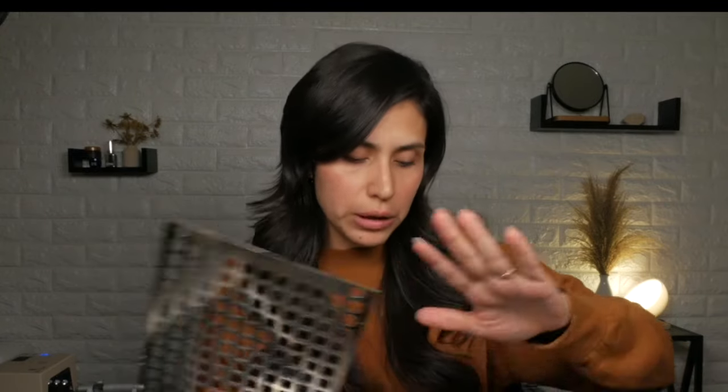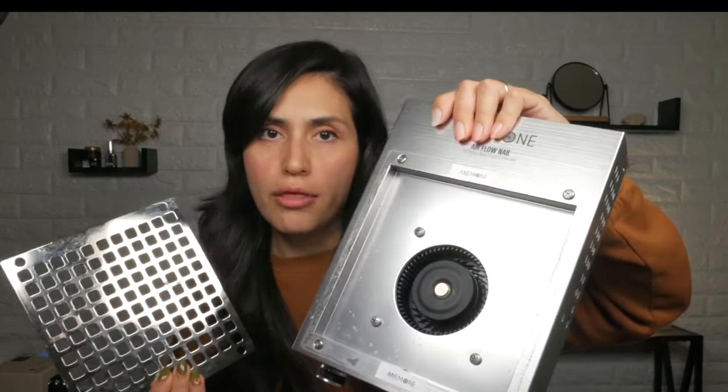This one comes off rather easily. The unit will not operate if you remove the grill — obviously for safety reasons since the fan is right there. The Anemone's filter goes over the grill. With the Valentino, the filter is underneath — you pop off the grill and there is the filter and there is the fan.